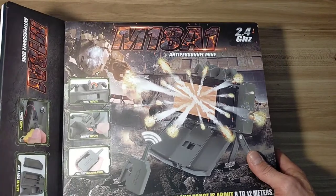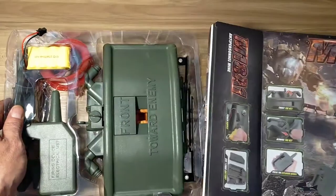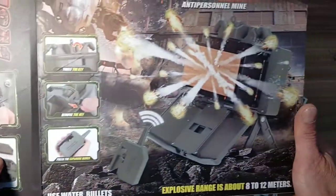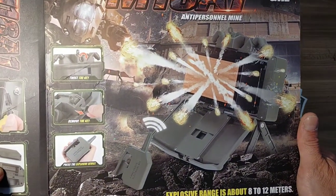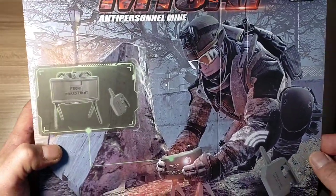So we'll just do a little opening, first presentations, first thoughts, and first impressions. Well, the box is quite nice, I've got to say. Pretty cool box.